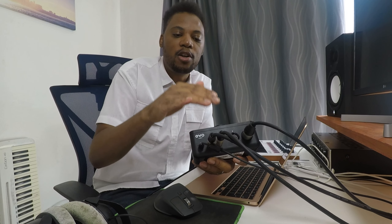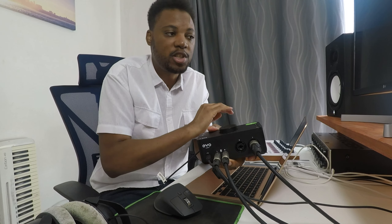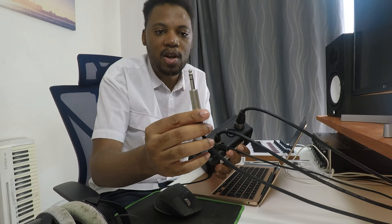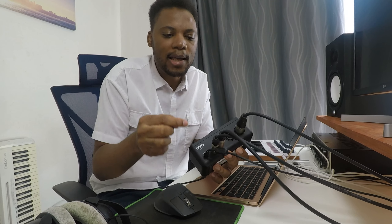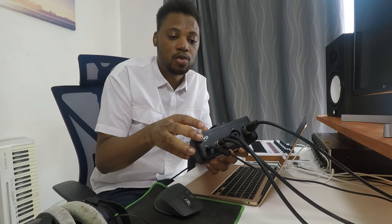Another thing to check before you buy is the kind of outputs at the back that connect your audio interface to your speakers. You can see I have two cables here going to my studio monitors, my Yamaha HS7s. These are quarter-inch cables. You want to make sure your audio interface has quarter-inch outputs. Some interfaces have RCAs, but RCAs can be noisy depending on your speakers. Quarter-inch outputs are much quieter for your whole setup.